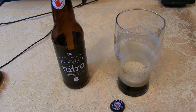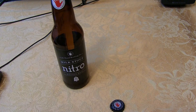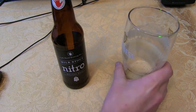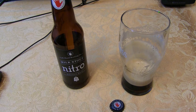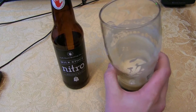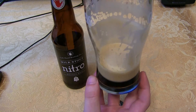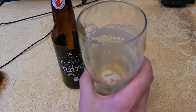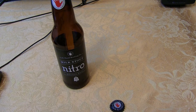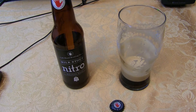Alright guys, we're back — it's been about 20 minutes. Let's get a nose on it now that it's warmed up, and look at that lacing — very nice. Pretty thin in the nose now, just very faint roasted malts and some chocolate. Most of the smell has gone away. It's still got a finger of head on it, so the nitrogen really does the trick. Let's give it a little swirl — a little coffee, a little caramel — but for the most part it is still pretty thin in the nose.